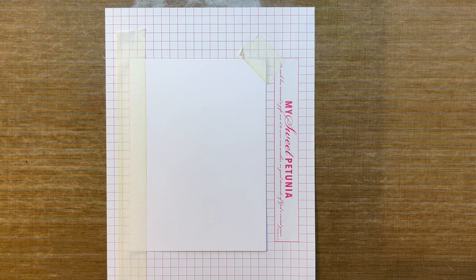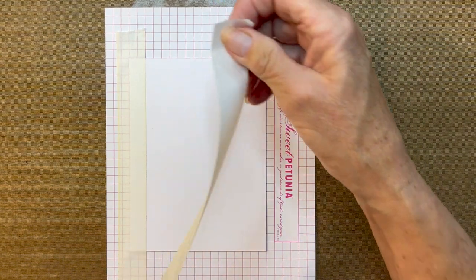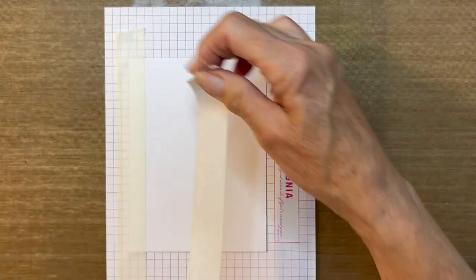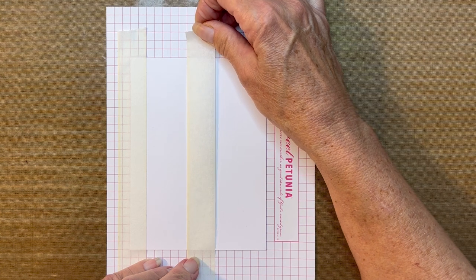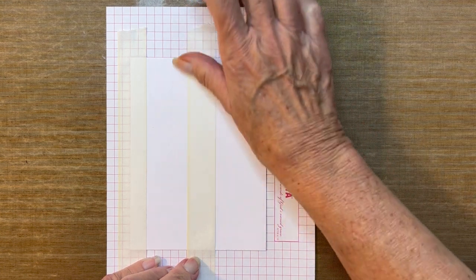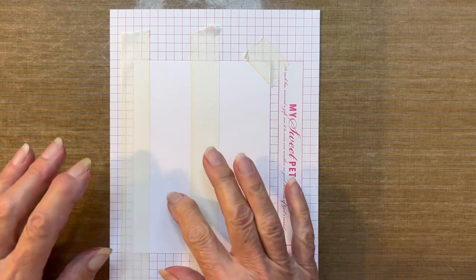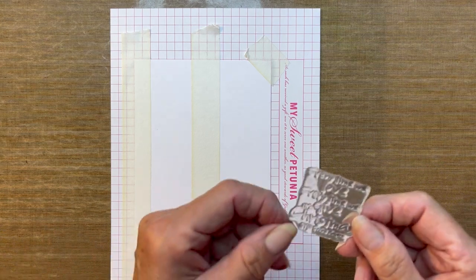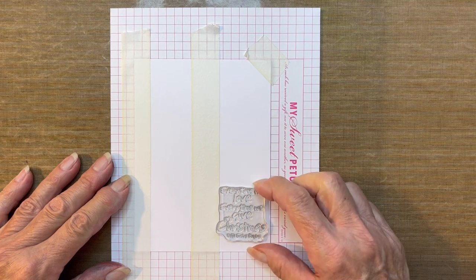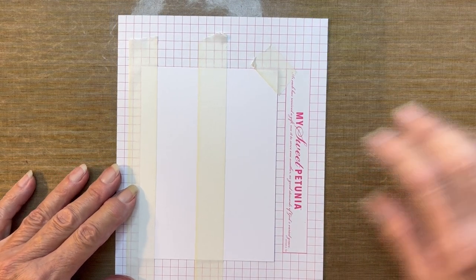Then I'm going to take one more piece of tape to create that big dark brown striped area, coming in five squares. Keep in mind you can make this as wide as you want — this is just what I'm suggesting. You need to take a peek at your sentiment stamp to make sure you're going to have enough room on the side of that section to stamp. So just one of those heads-up — keep that in mind.